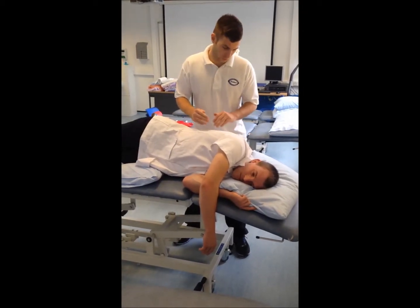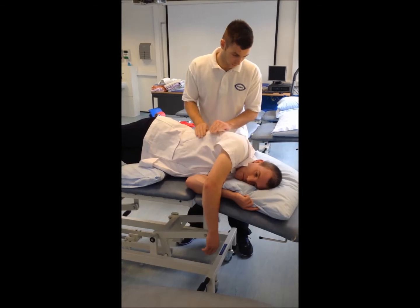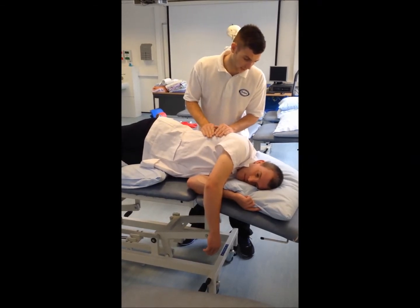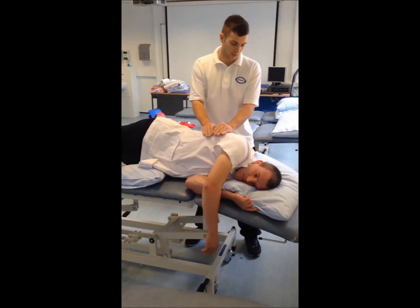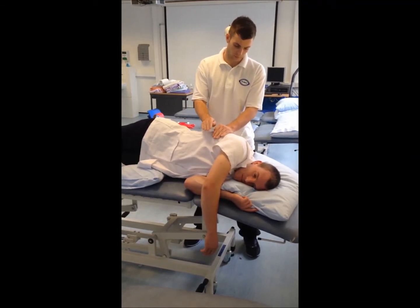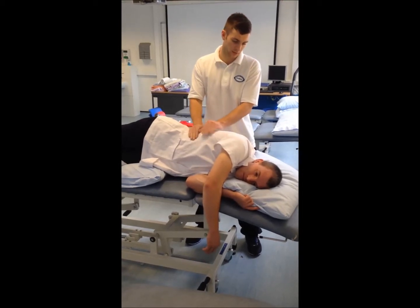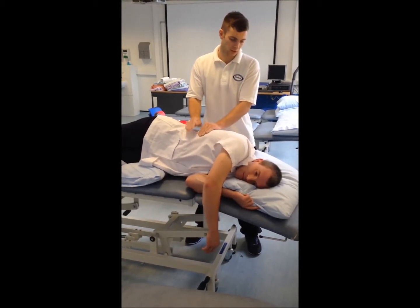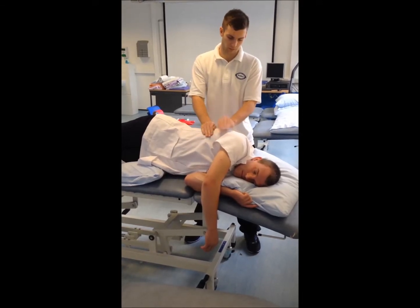So we're going to go on to percussion now. I'm just going to do this on the side of you — this is a technique called cupping, Andrew. So if you can just breathe normally for me, and I'll go ahead and do some cupping. The idea with this is just to loosen up some of those secretions, typically getting them from the bases of the lungs.